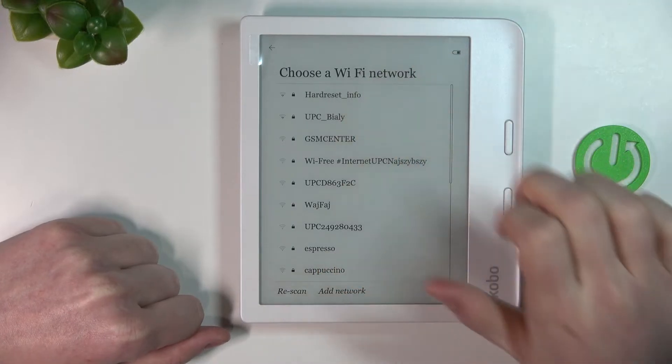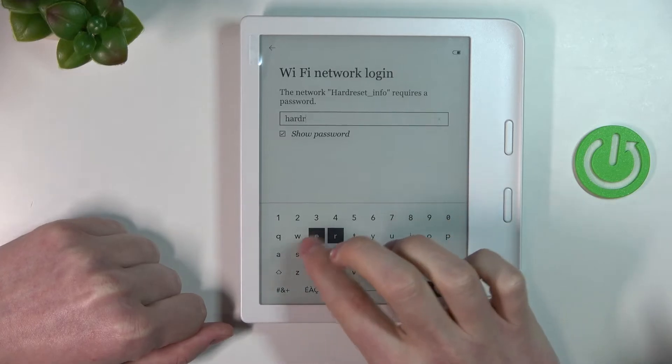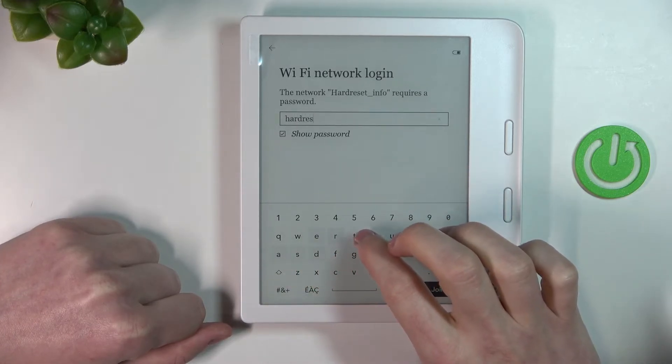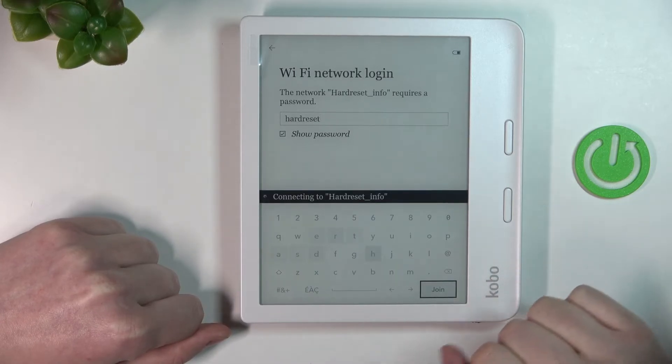For this example I'll be using it with a Wi-Fi network. Pick the Wi-Fi network you want to connect to — I'm going with this one, and it's protected by a password, so we'll need to enter it and click Join after entering the password.